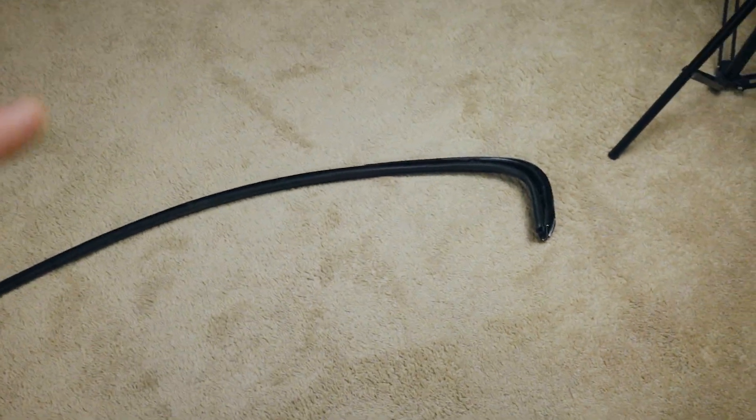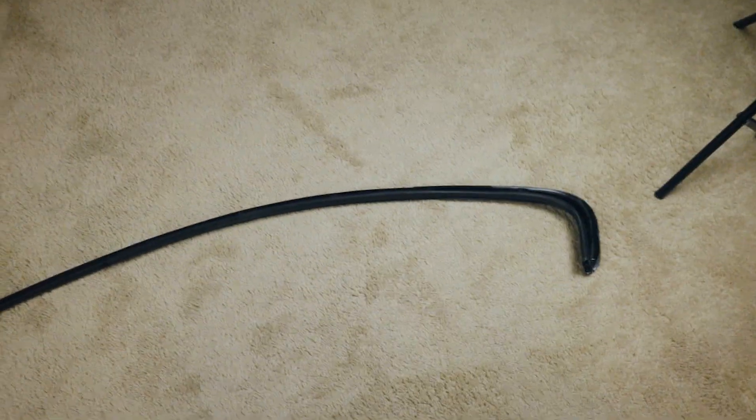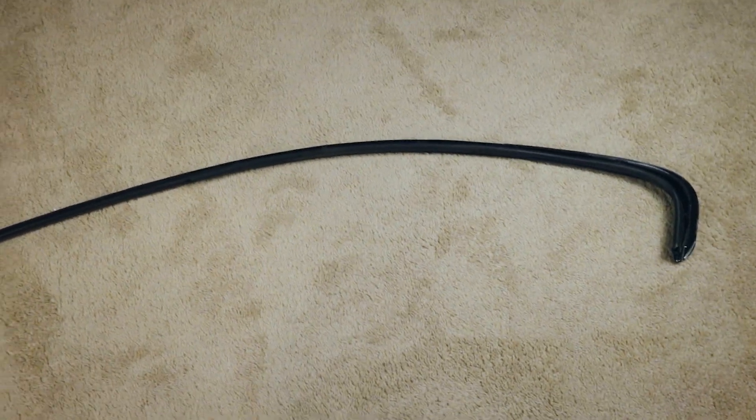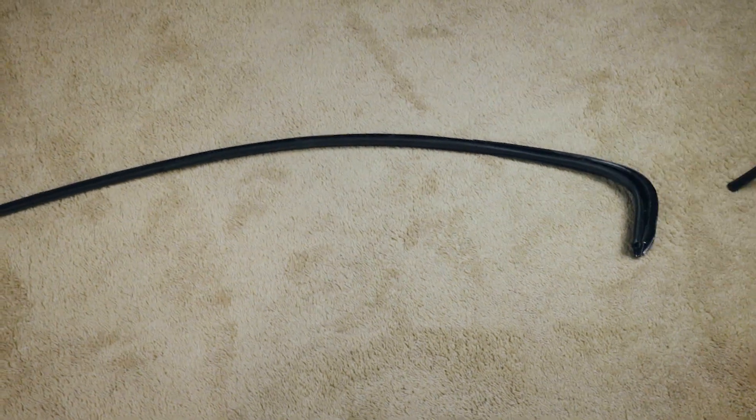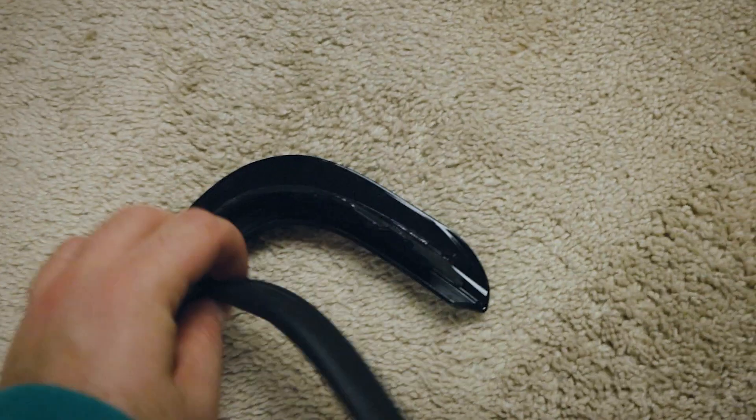Today we're going to be modifying the trim piece and adding a new gasket onto the original trim piece without having to replace the whole thing — a way to save money without spending a thousand bucks. Mine was painted gloss black to give it a nicer look, and since the car is at the paint shop I wanted to redo this gasket. The one I previously bought was slightly too small and was causing it not to work properly.